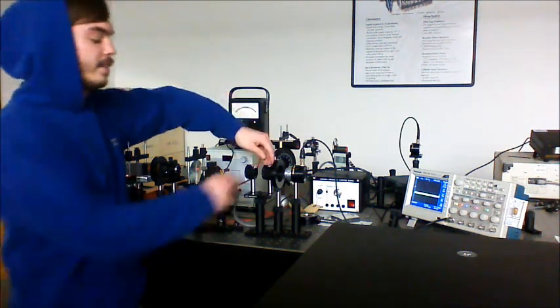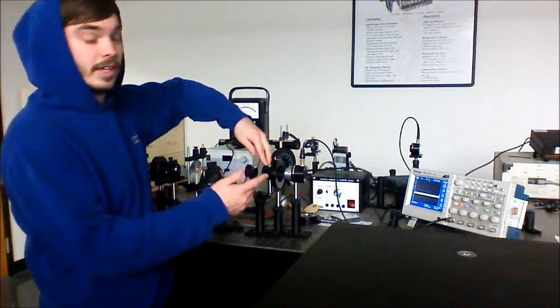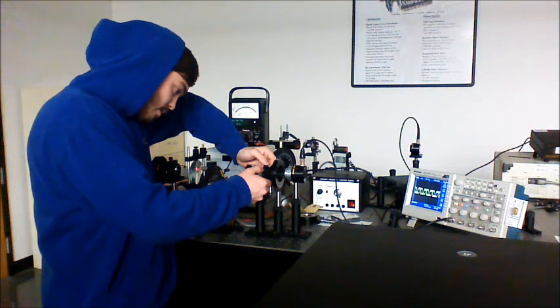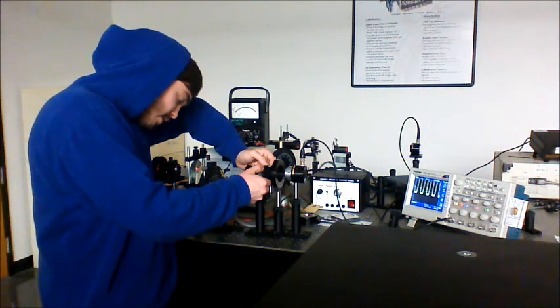Once we find one of the extinction points for our unknown lens, we rotate it 30 degrees away from there — so we go from 130 to 160 degrees.